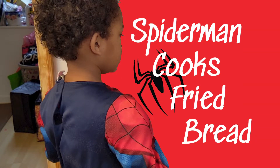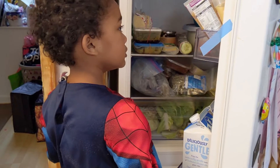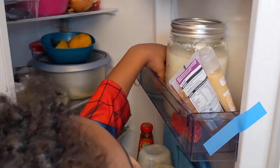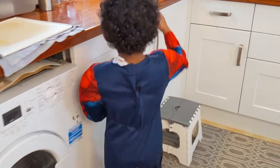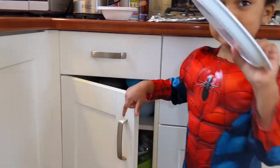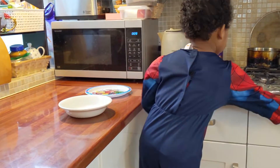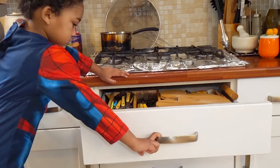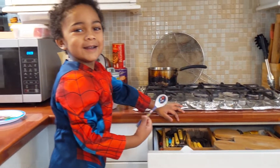Spiderman cooks fried bread, with an adult present. First you get an egg. You get a plate. Now you need to get a fork. Wait a minute, there was a knife and a spoon.